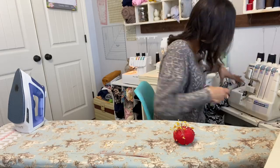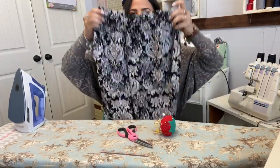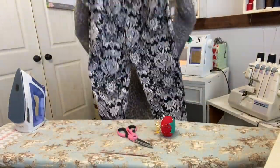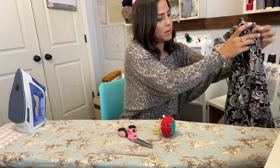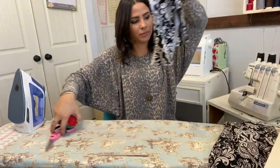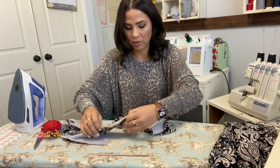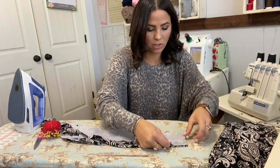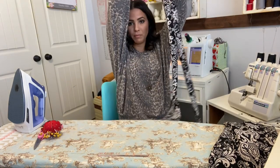Your pants are done! Now all I have to do is the band — we're going to put the band right side up and sew one side of it right sides together, right on top of each other, to make it one long band.